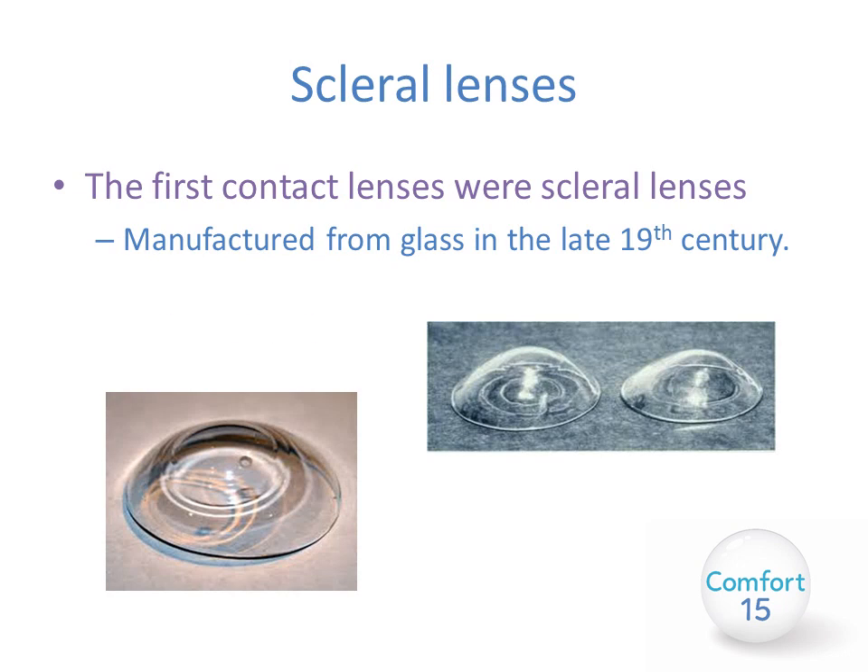Scleral contact lenses were first manufactured in the late 19th century and were originally made from glass. They did have their uses but had huge limitations, mainly due to the lack of oxygen reaching the cornea. Next came PMMA lenses, which gradually became smaller, then RGP lens materials were developed. Next came soft contact lenses and scleral lenses fell by the wayside, seen as niche lenses only fit by specialists.